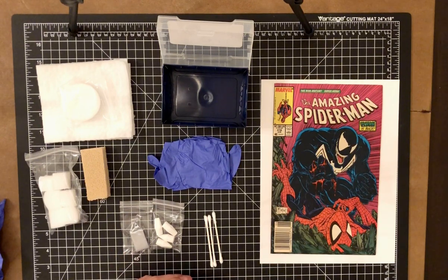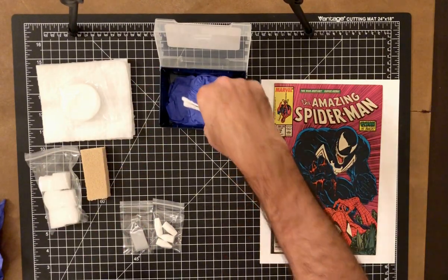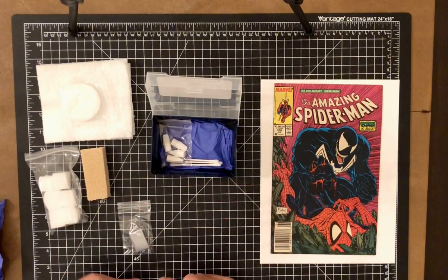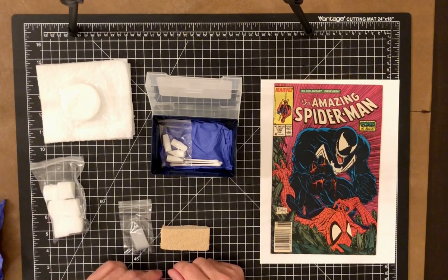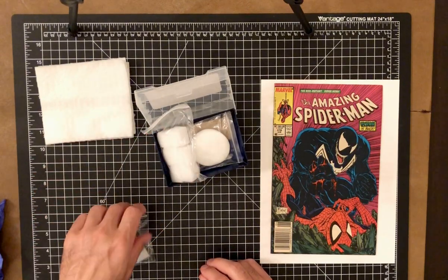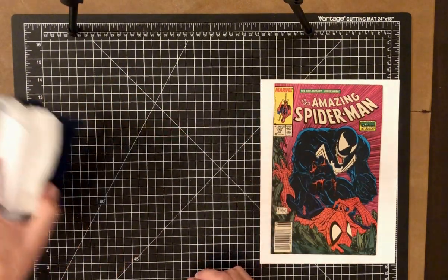This is everything you need. Aside from the gloves, you could probably clean 20 to 30 comics with what's included. The kneaded eraser may be the first to go, and the other erasers should last a long time if used sparingly. These are the primary supplies — I'm going to set these aside and start a new video where we'll work on this Amazing Spider-Man 316.